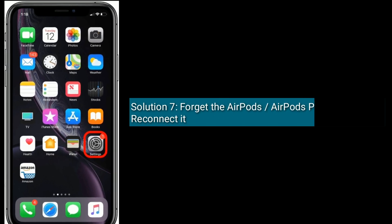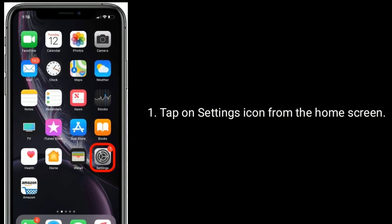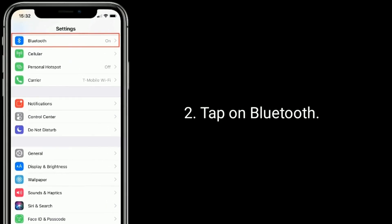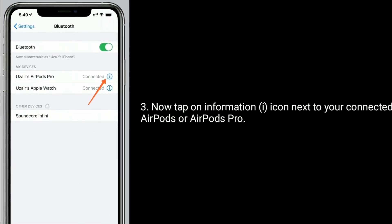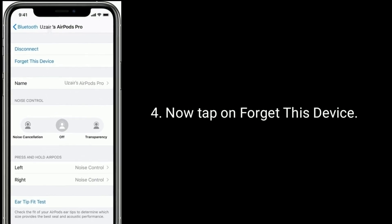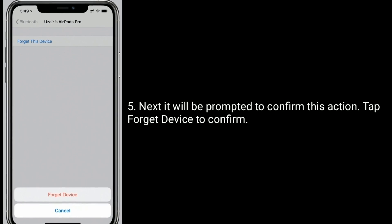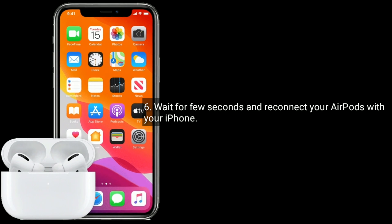Solution seven is to forget the AirPods or AirPods Pro and reconnect. Tap on the Settings icon from the home screen, tap on Bluetooth, then tap the information icon next to your connected AirPods or AirPods Pro. Tap Forget This Device, then confirm by tapping Forget Device. Wait a few seconds and reconnect your AirPods with your iPhone.